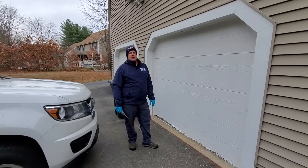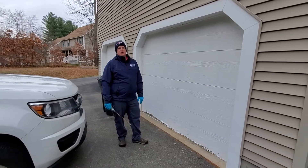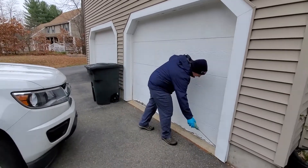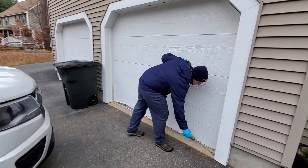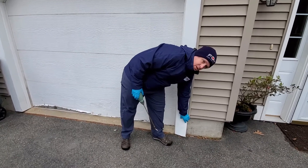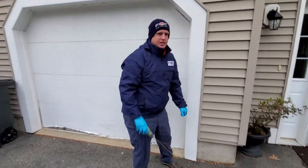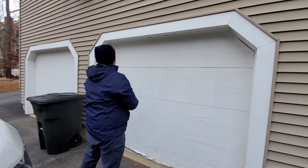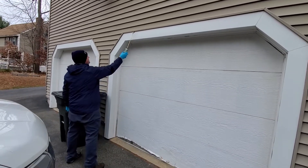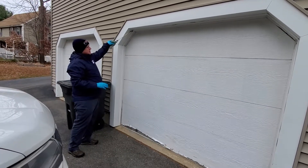There are many areas of concern when treating the outside of the home in a winter service — a lot of different areas where pests can come inside. Here we have the garage door. Most of the time there are going to be gaps underneath that lead into the garage area, and these areas need to be dusted. You can see this could be repaired here — those are all areas that could harbor bugs. Dust every 12 to 18 inches around the home, ensuring that the product gets inside all these gaps and crevices.